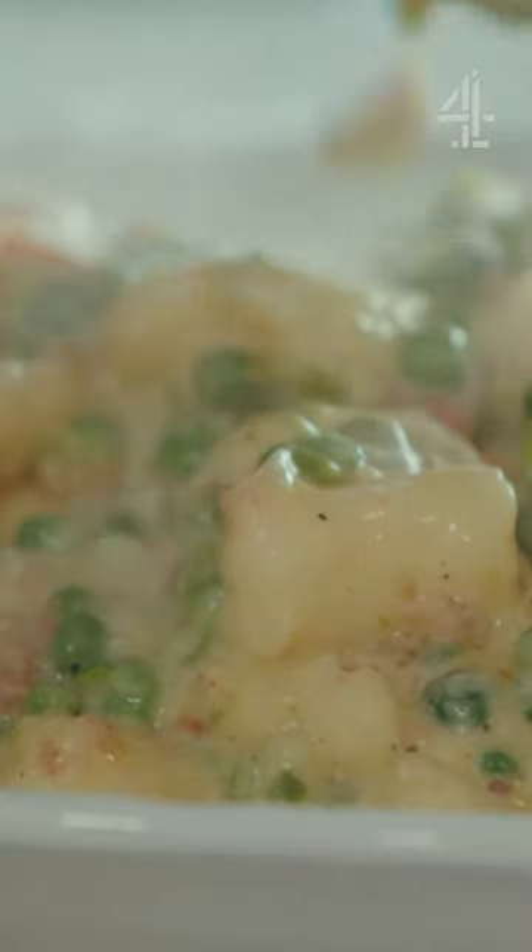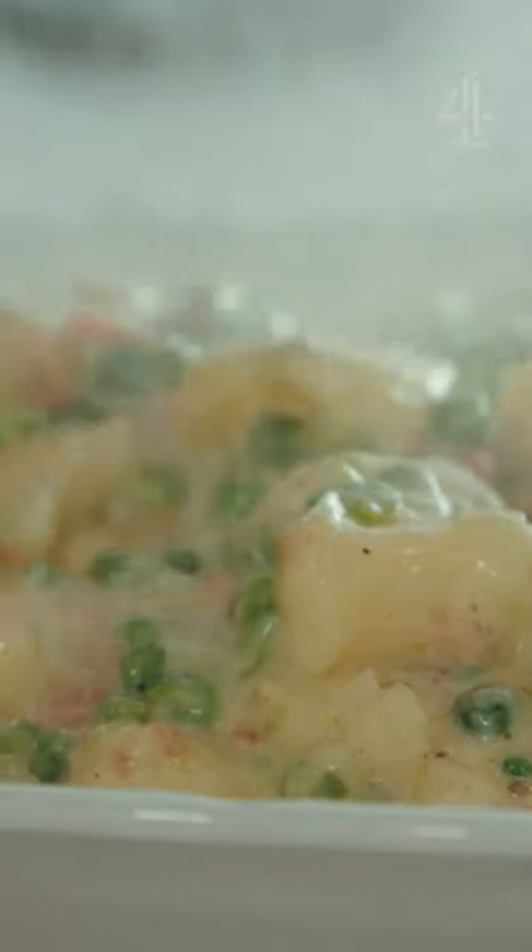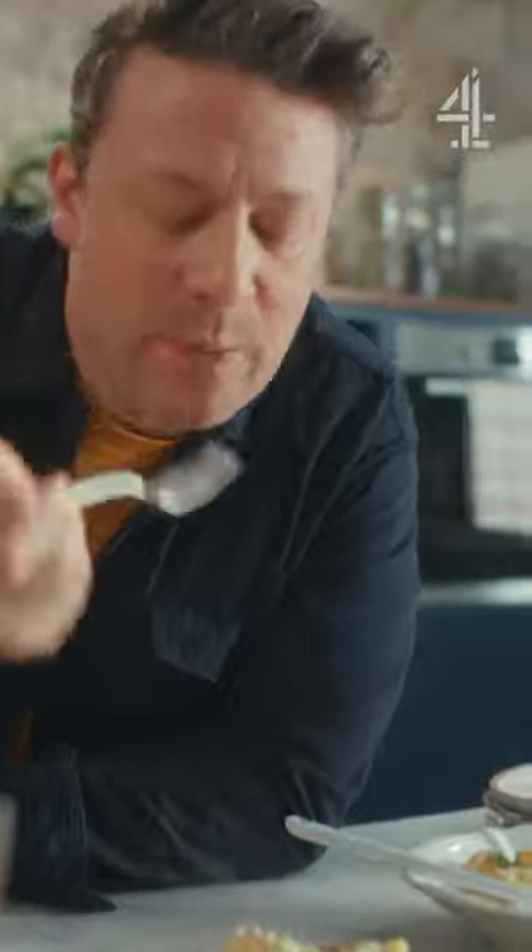Beautiful gnocchi, gorgeous sauce — can you see how shiny that sauce is? Cheese galore. Mmm! Massive, massive flavour.